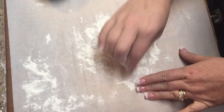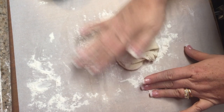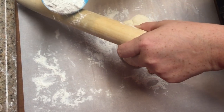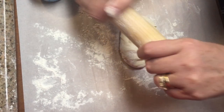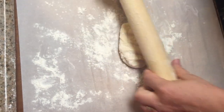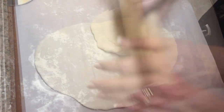Now that the dough has chilled for two hours, I take a small ball of dough out of the refrigerator and leave the rest in to stay cold. To make the dough workable, I use a little bit of flour and knead it in. Then on some parchment paper, I use a rolling pin to roll it out, and I'm going to cut it into strips and start wrapping around the clothespins.